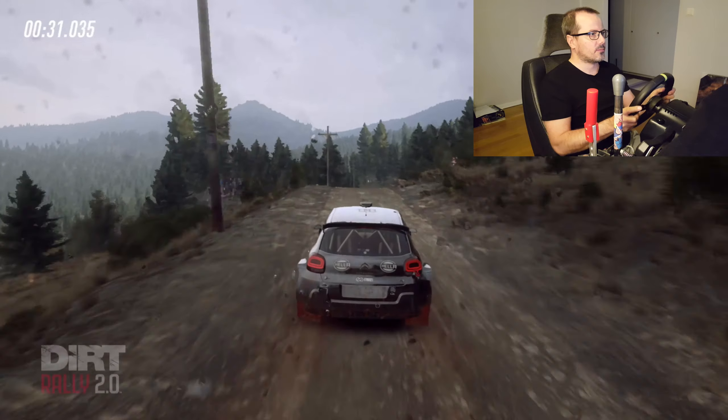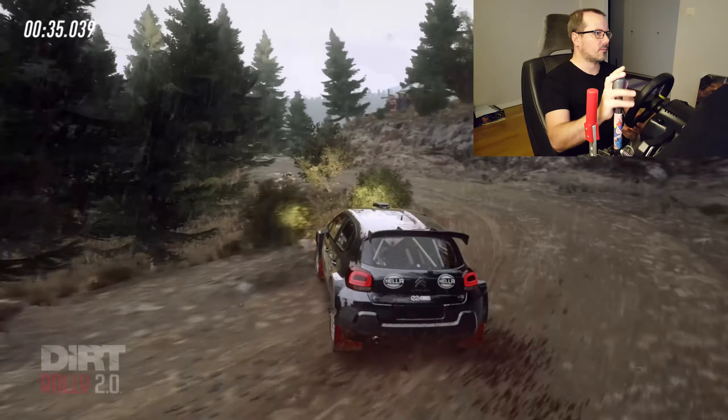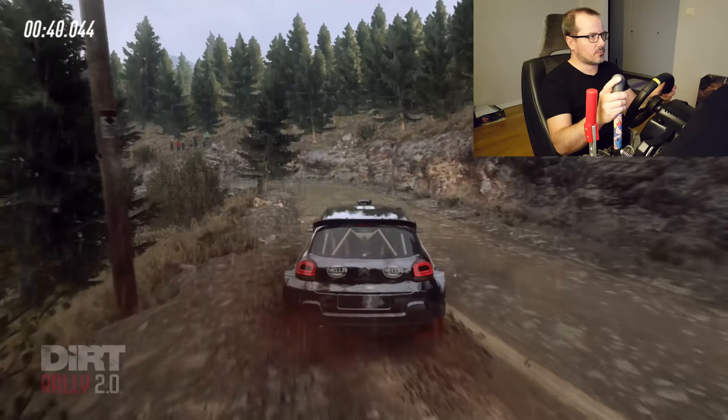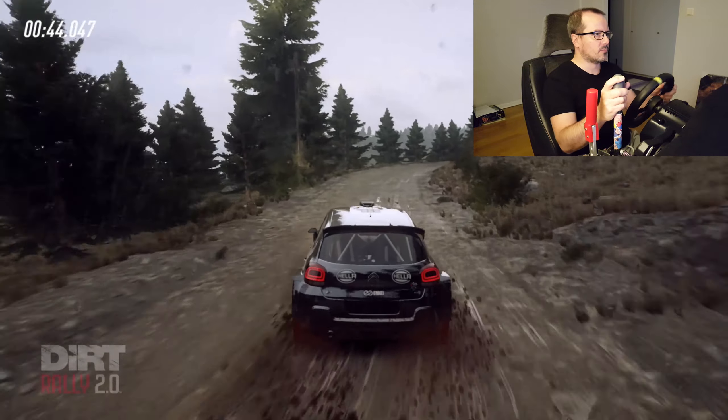Keep middle of a jump. Slow. 90. One left. Into one right tightens. 30. Don't cut. Two left tightens. 30. Four right. Opens of a crest long. 40.